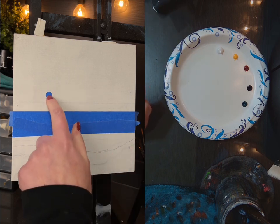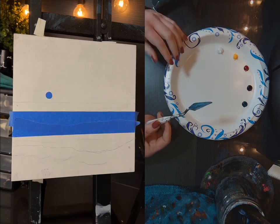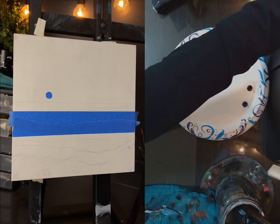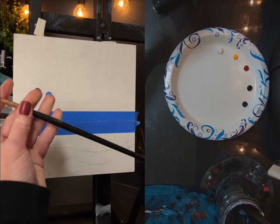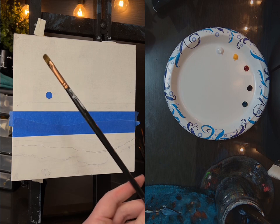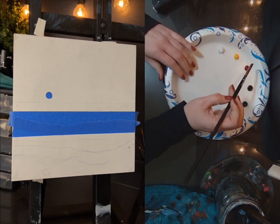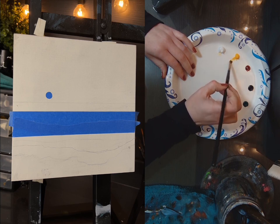I'm going to start around the sun and work my way out. Around the sun I know I want light color, so I'm going to use this deco filbert brush from the Enchanted Set. I have a squeaky chair, so just don't pay any attention to it.